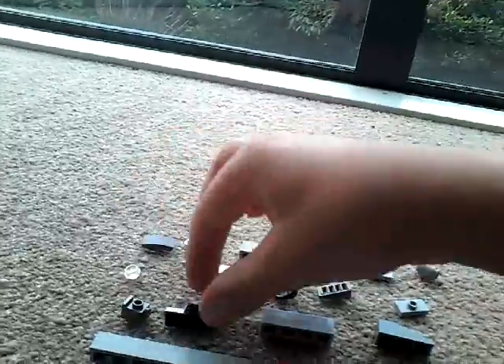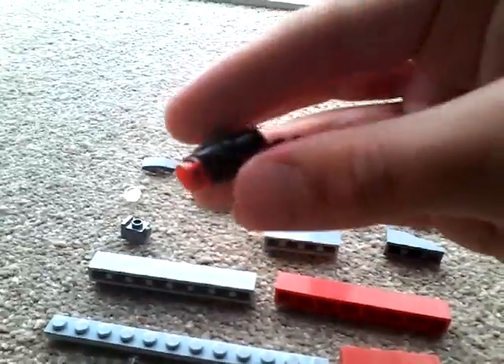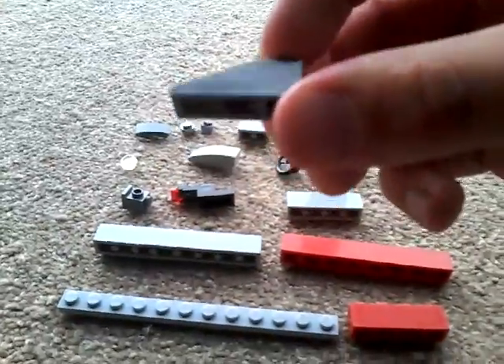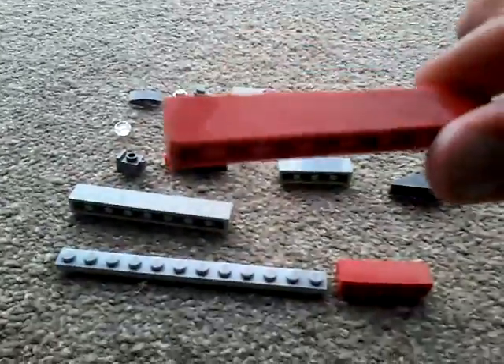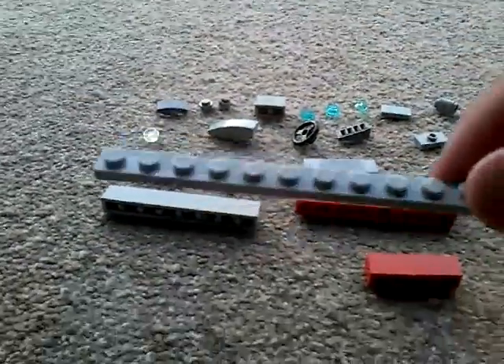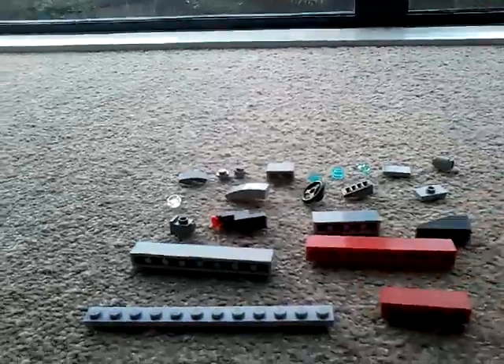A modified one by one brick, this shooting piece plus a red stud — which you'll find in some Star Wars and Ninjago sets — a one by four brick, a three by one sloped brick, a four by one brick, another four by one brick, a ten by one plate, and another four by one brick. Alright, let's get started!